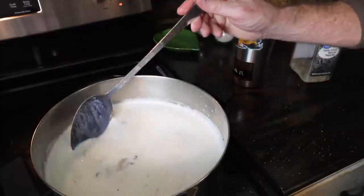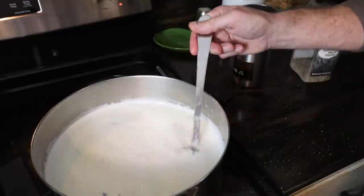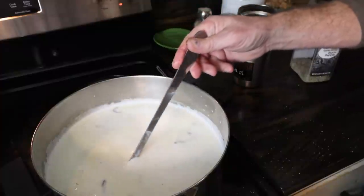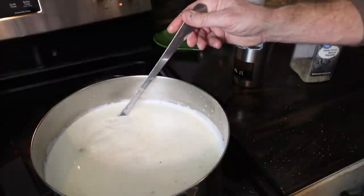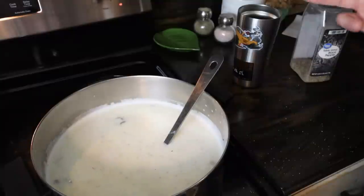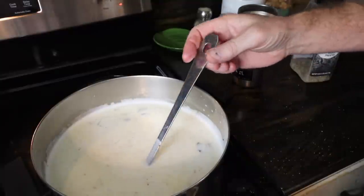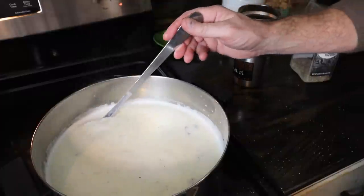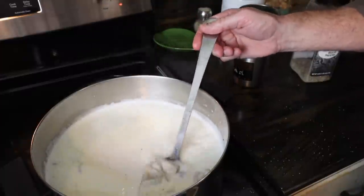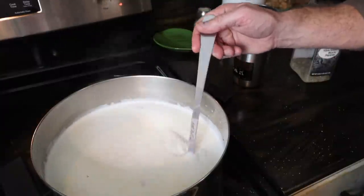I know a lot of people put potatoes and different things in it to make it more of a chowder, and I love seafood chowder — Matt does too. But for us at Christmas, on Christmas Eve, we just do it very simply like this. I think how this originated, it was really simple like this because probably getting the oysters at all was a treat. I think in the beginning it was done this way just because it was simple and easy.